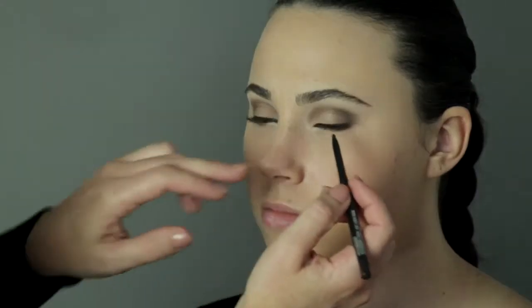Hi, I'm Melanie Shelley for Trim Classic Barber and Legendary Beauty. Today we're going to learn how to do a nighttime eye.